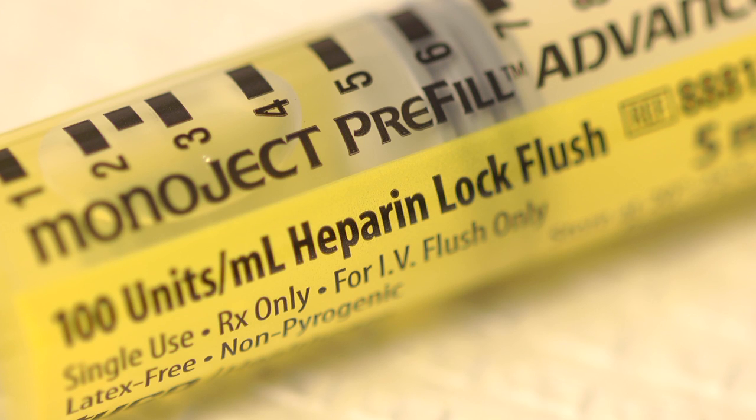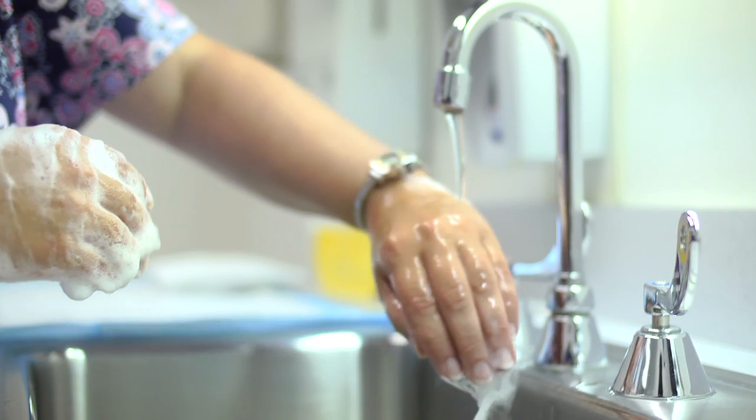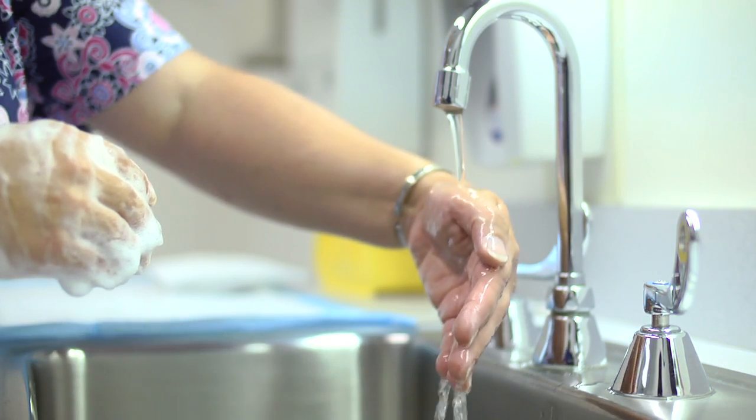Flushing a central line requires saline flushes and alcohol pads. Depending on the line, the doctor may want your line to get heparin, an anticoagulant, to prevent the line from clotting off. Before anyone does anything to a central line, they need to wash their hands. Good hand hygiene is one of the most important ways to prevent infection.